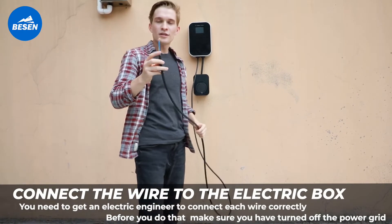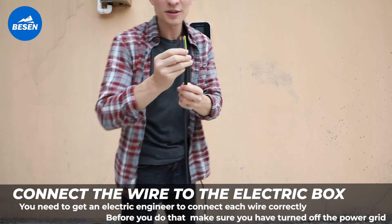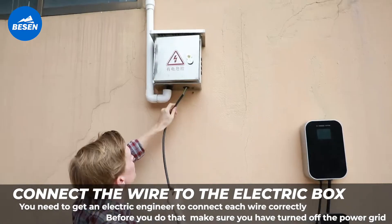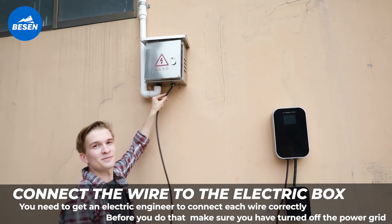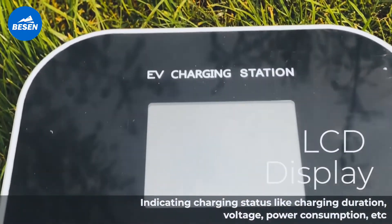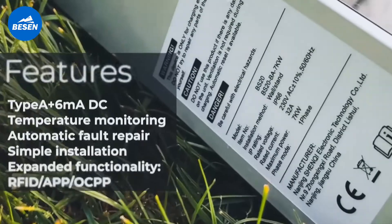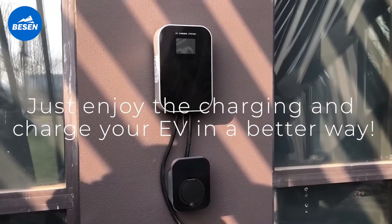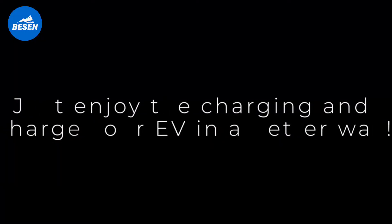You need to get an electric engineer to connect each wire correctly. Before you do that, make sure you have turned off the power grid. Just enjoy the charging and charge your EV in a better way.